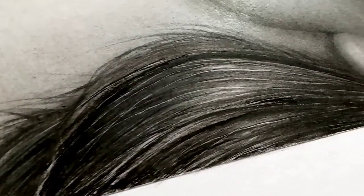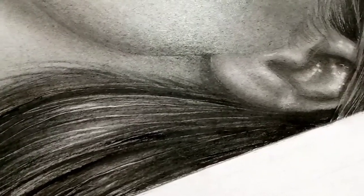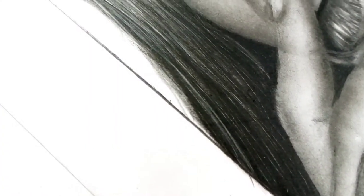If there is a feature that I dread the most, it will be the hair. Most artists hate drawing the hair. But even though I'm not a fan of drawing the hair, I've learned a very weird technique to draw the hair and to draw it well.